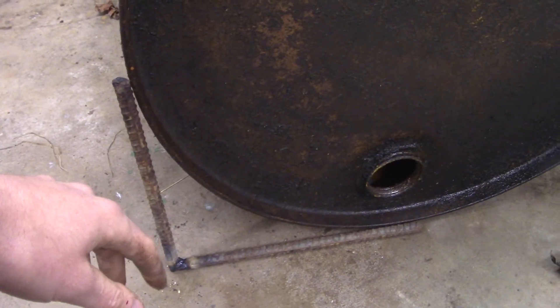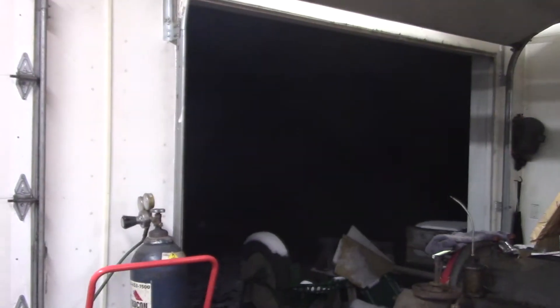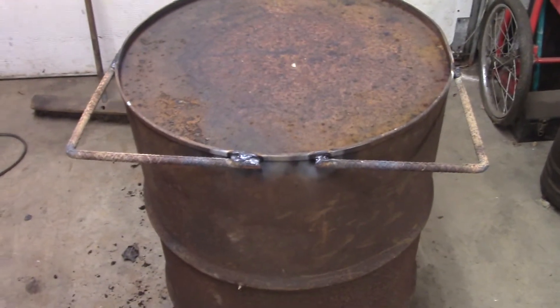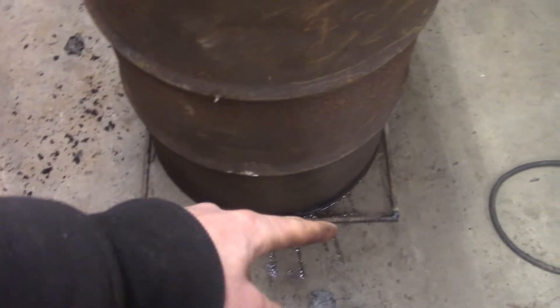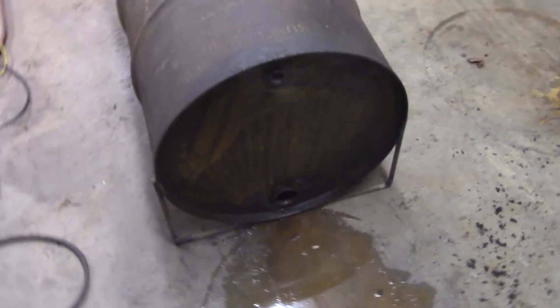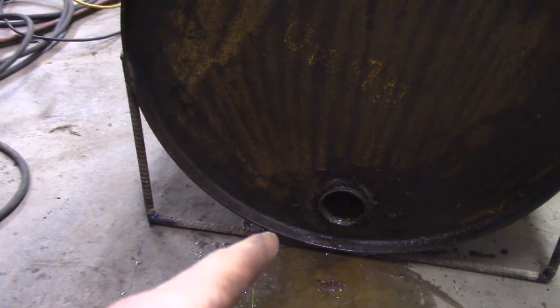The problem with winter welding projects is you've got to keep opening the door to let the smoke out — and the heat too. Anyway, here are the legs welded on. I welded one pair and then set it down flat so I could make sure the other pair was rotated properly. It's pretty good, maybe not perfect, but close enough — it's going to be sitting on the ground anyway.